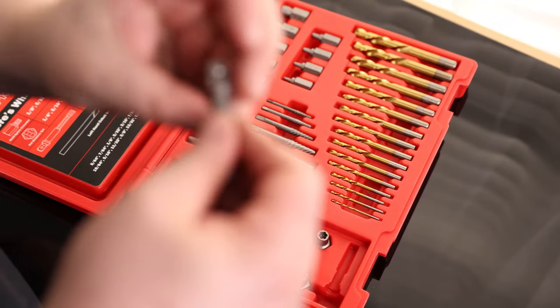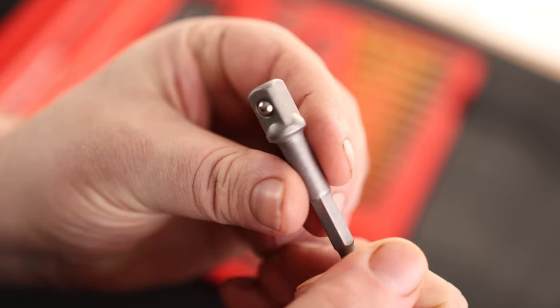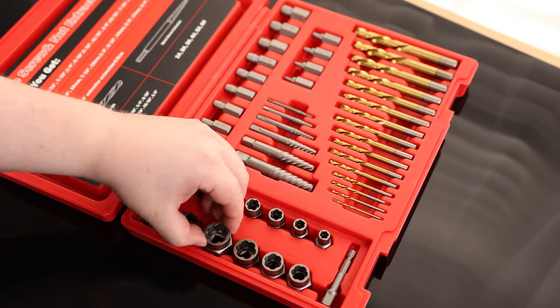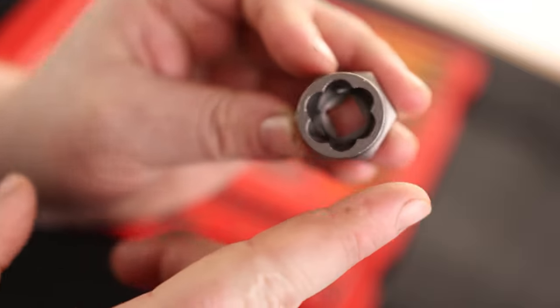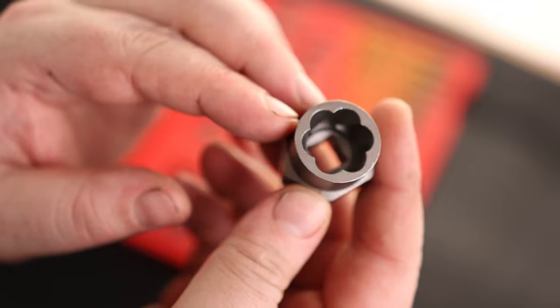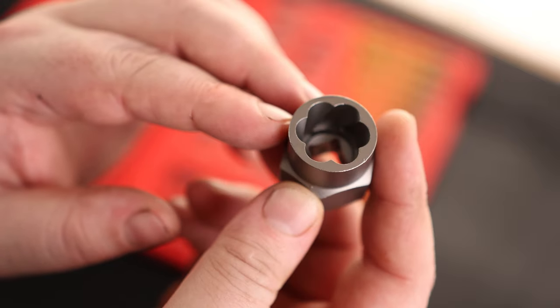It does come with a driver adapter, so if you want to use this in a power tool, you can do that. There's a 3/8 with a detent. We got our nut extractors here. It is a six-wall spiral type extractor, and you can see that they're curved in like that. So the more you turn it, the more it's going to bite. These things are fantastic for pulling out bolts that are completely rounded off.